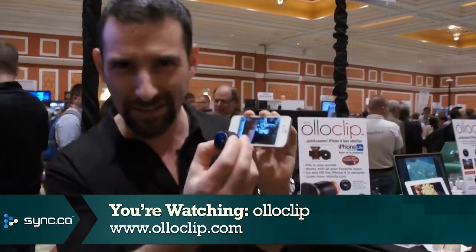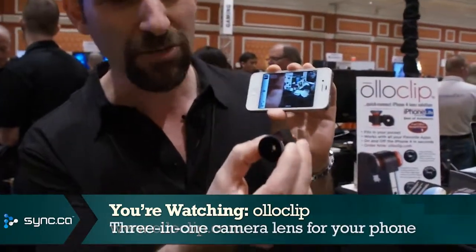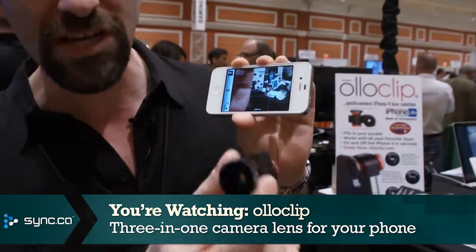Hi there, Simon Cohen here for Sync at the Consumer Electronics Show 2011, and we're here looking at a company called Oloclip. Now there is a certain saying that goes that the best camera is the camera that you've got with you. If you've got a smartphone, odds are you've got a camera right on that phone. Well, the Oloclip is a little device that makes that camera much more powerful by giving it three new lenses.